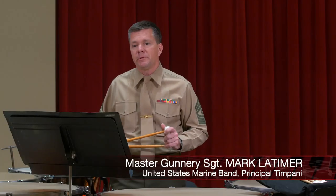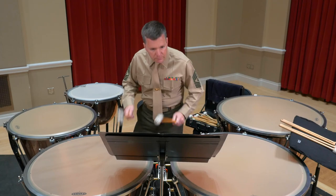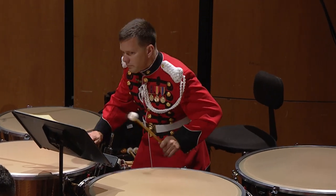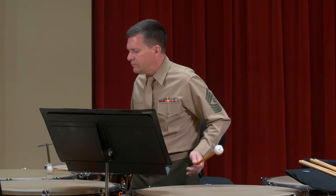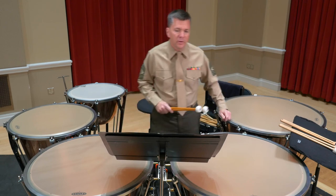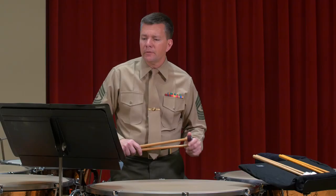One of the pieces that we're playing is New England Triptych by William Schumann. It has a very significant timpani part. The first movement is called Be Glad Then America. With this excerpt that I just performed, it's important to play musically, to play with phrasing and interest so that the listener has something to focus in on.